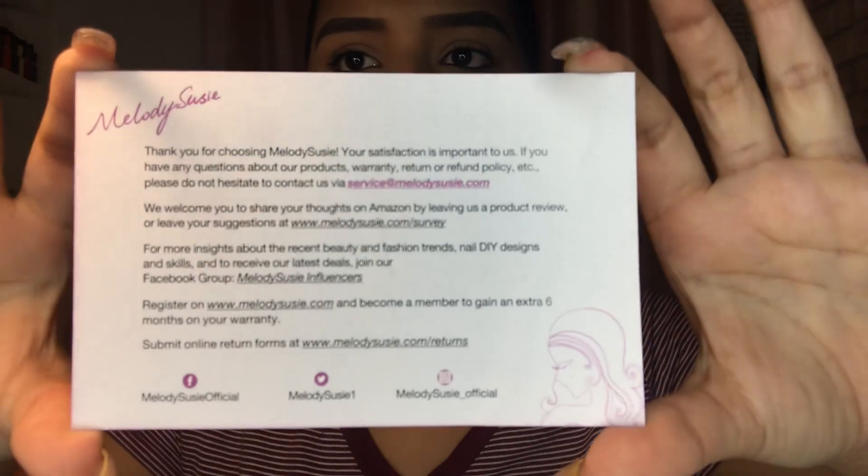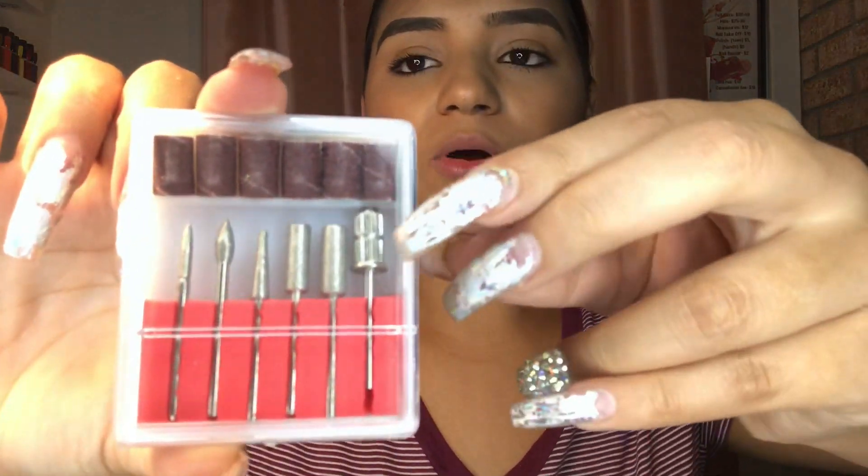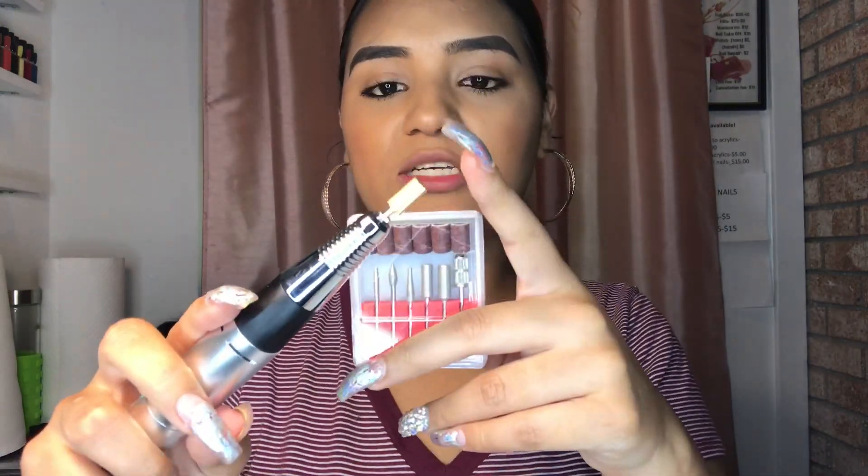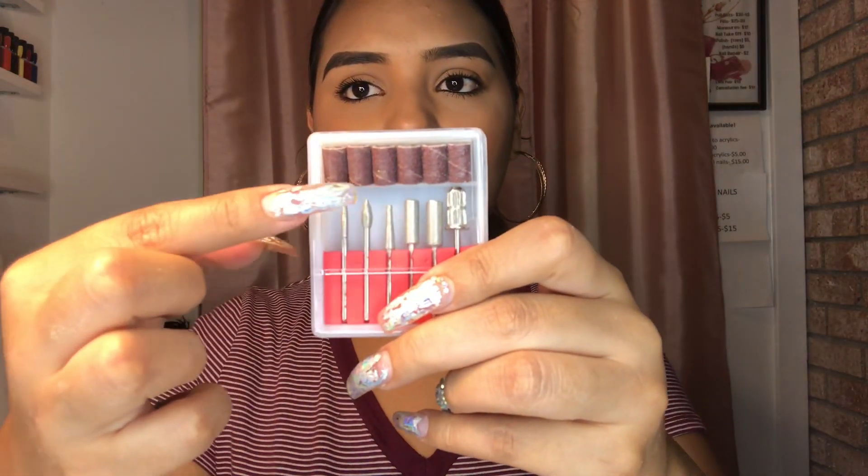It says 'Melody Susie' on it — it's metal and has a plastic grip. The cord is pretty stretchy and pretty long. It also comes with a little thank you card that says 'Thank you for choosing Melody Susie, your satisfaction is important to us. If you have any questions about our product, warranty, return, or refund policies, please do not hesitate to contact us,' and it has their Facebook, Twitter, and Instagram on there. It also comes with little trial drill bits — the only ones I use are the mandrel for sanding bands, and the fine and medium bits.